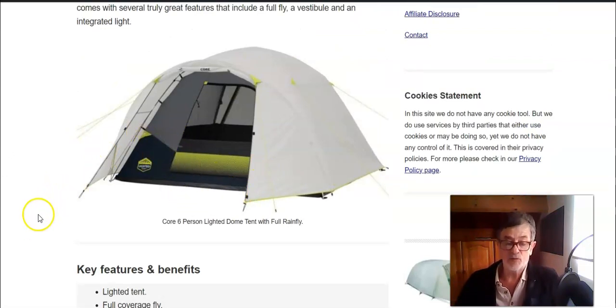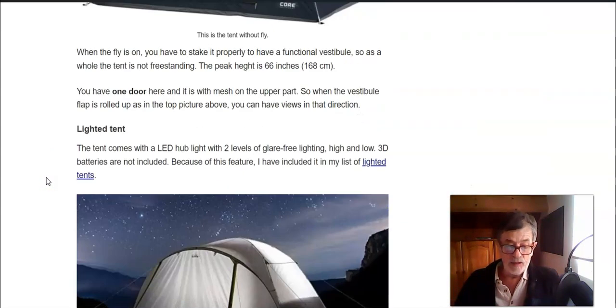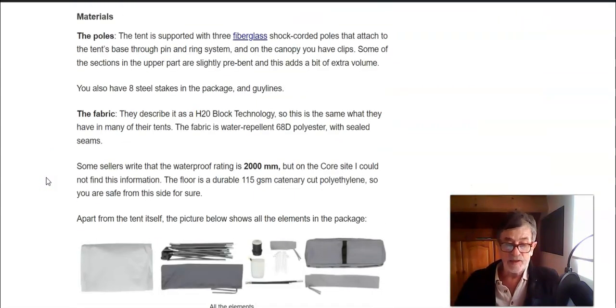It has quite a number of features — you also have a cable port for electricity if you use the tent in a campsite where that comfort is available. The poles are fiberglass, three of them, and you have a pin and ring system where you attach the poles to the base of the tent. On the canopy it's all with clips. You also have a full set of steel stakes and guidelines.